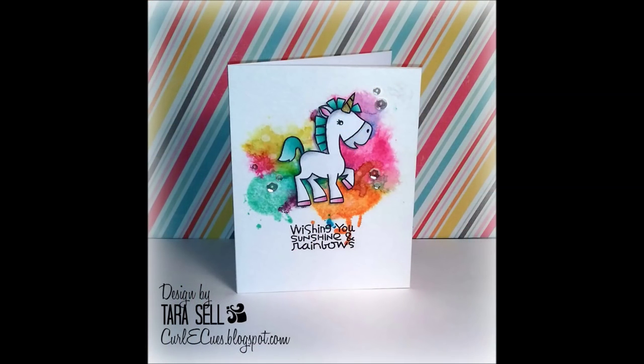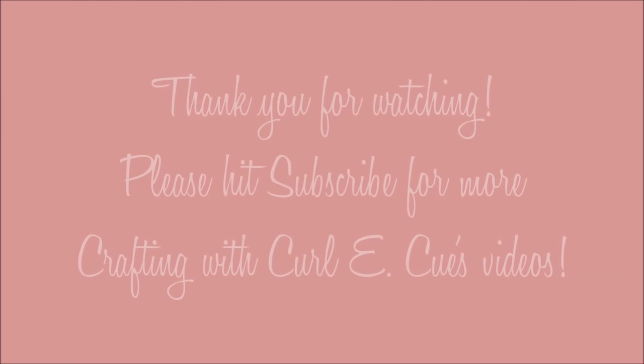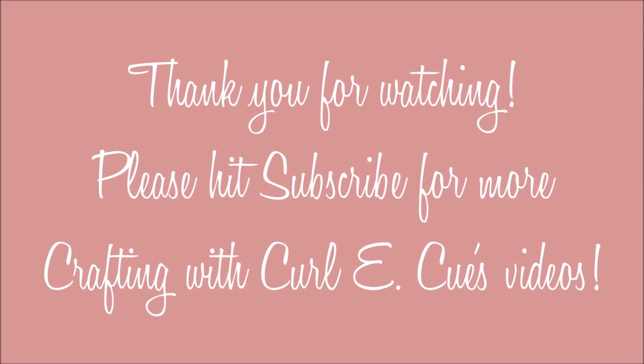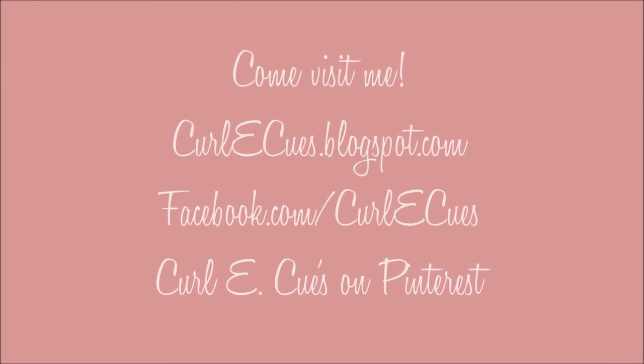Here is the finished card! Thank you so much for joining me today. If you liked the video, please give me a like and hit subscribe. You can also join me on Facebook, Pinterest, and so much more. Have a great day, bye!